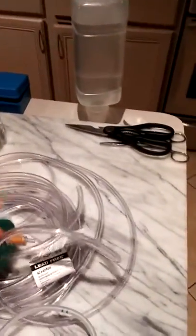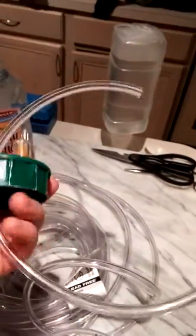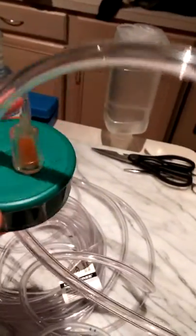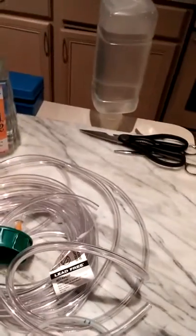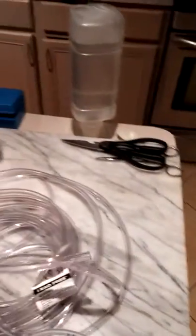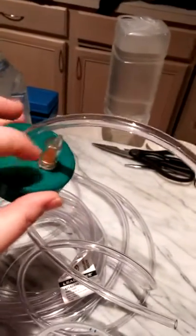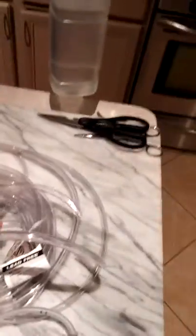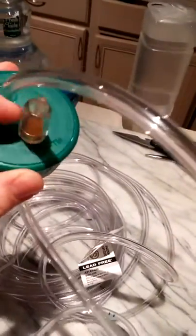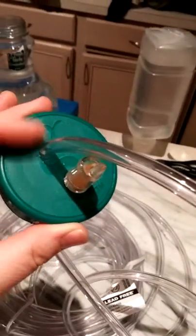I got a drill bit and went smaller than what you think you'll need, because you want it to be as airtight as possible to avoid contamination. For the big hole I used a 1/4-inch drill bit with a handheld drill, and for the little hole I used an 11/64-inch bit and then widened it just a little bit so I can get a very tight seal.